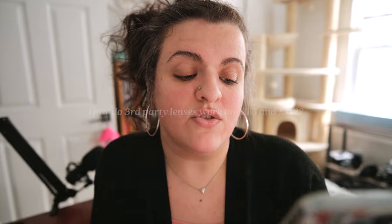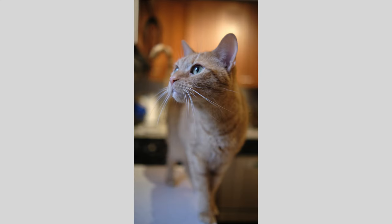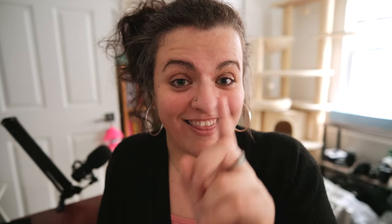Do third-party lenses work on the X-T5 and X-H2? I'm shooting this with the Viltrox 13mm f/1.4 right now and it's tracking me great — we haven't lost focus and it looks beautiful. I have the 13mm f/1.4 and the 23mm f/1.4 by Viltrox. These lenses are good and I would definitely recommend them if you're on a budget — if it's a choice between these or the f/2.8s, get these, because the blur and look is much more pro. That said, I've noticed just a slight difference — a hair sharper with the Fuji lenses, and the autofocus is also a hair better with the Fuji lenses.